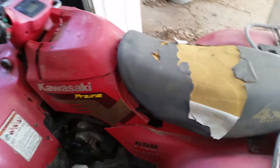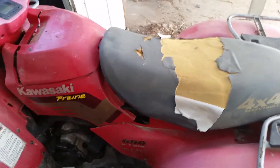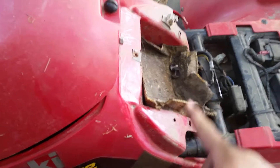This is part one of me taking apart the Prairie 650 4x4. It's pretty straightforward so far — you take the seat off, disconnect the battery and take it out. Mine only had a screw here, and this whole unit kind of popped off over the shifter.